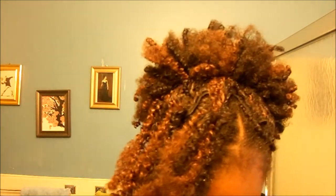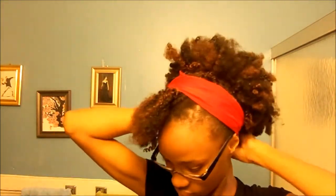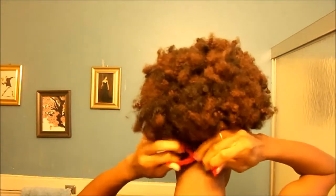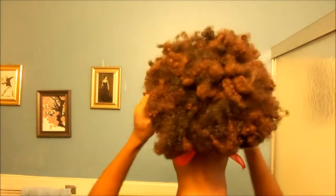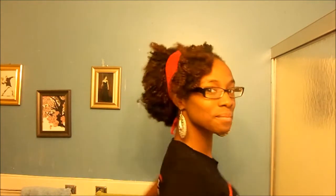So that looks like this. I'm late so I'm going to head off. This is the final. J'adore. I love you.